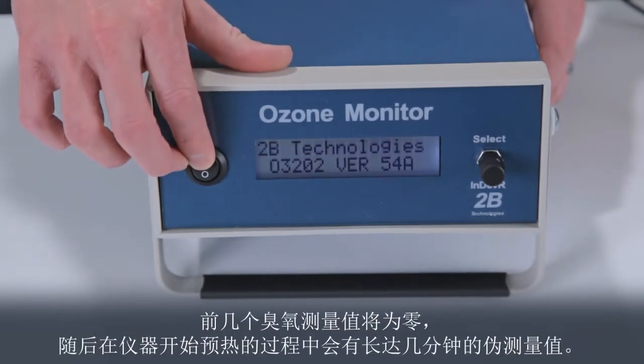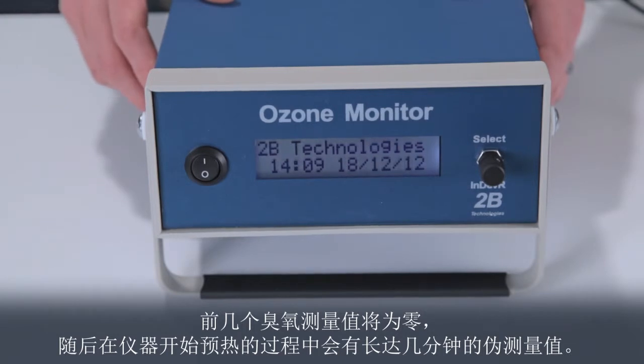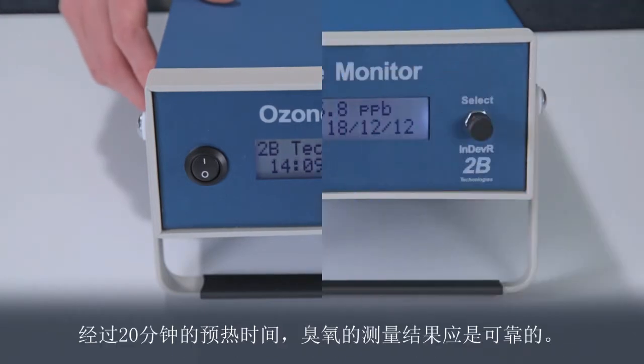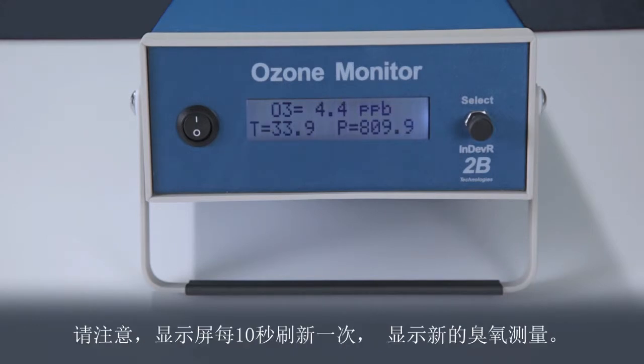The first few ozone measurements will be zero, followed by spurious measurements for up to several minutes as the instrument warms up. After a 20-minute warm-up time, the ozone measurements should be reliable. Notice that the display is refreshed every 10 seconds with a new ozone measurement.